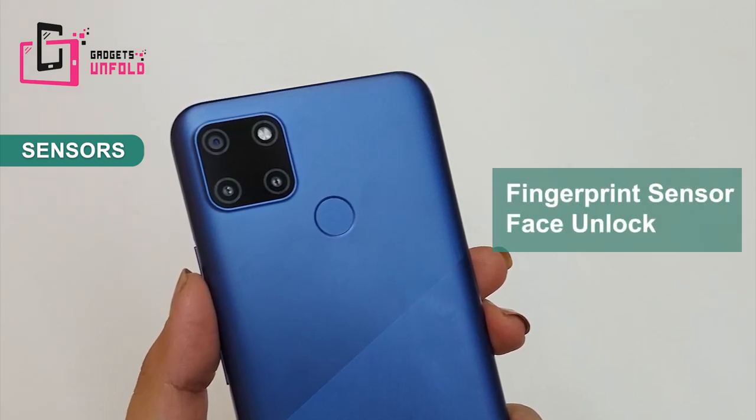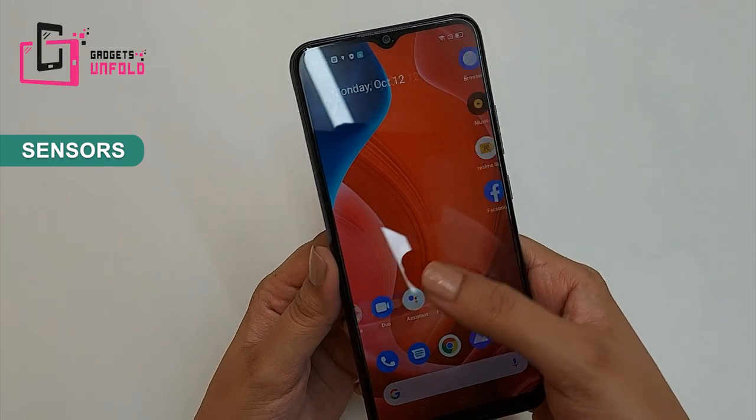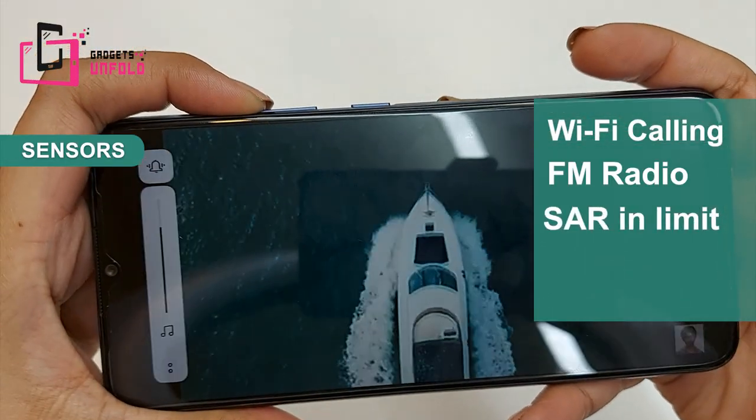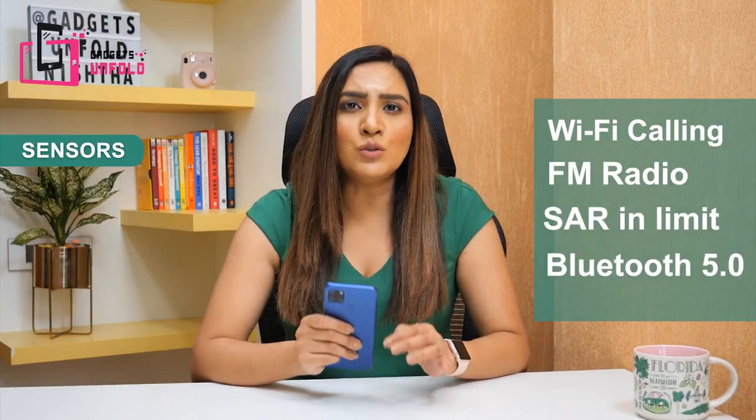Let's see how quick the fingerprint sensor is — it is very quick and responsive. I am very impressed. It also has Wi-Fi, FM radio, and Bluetooth 5.